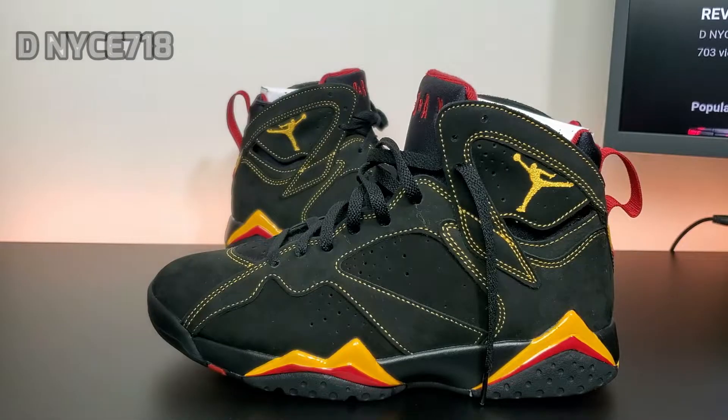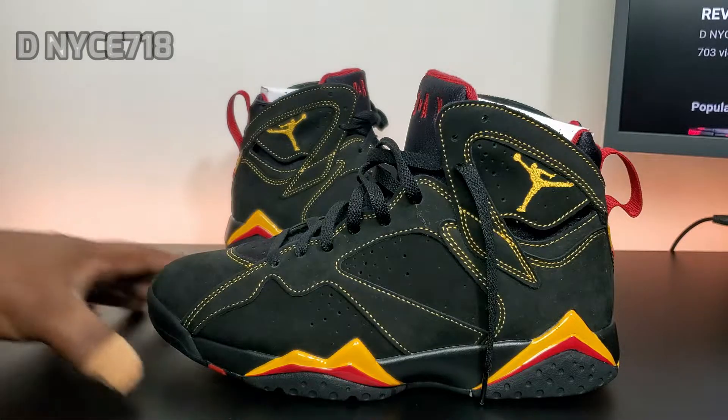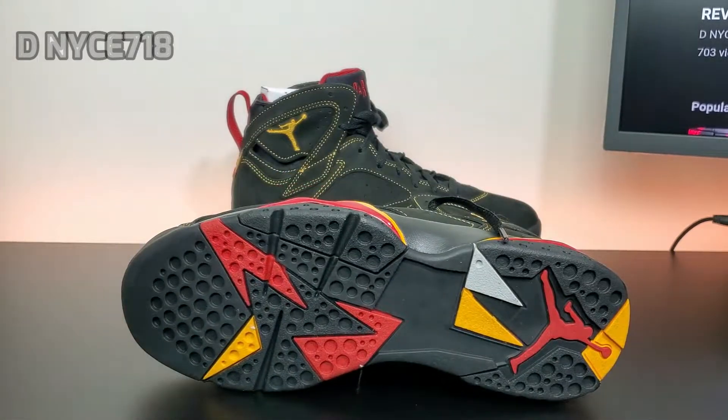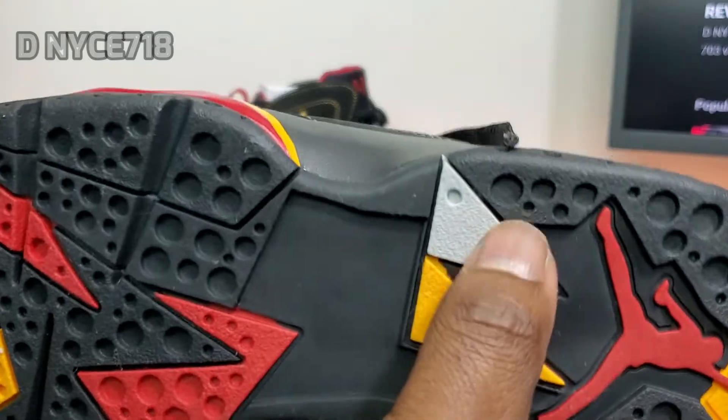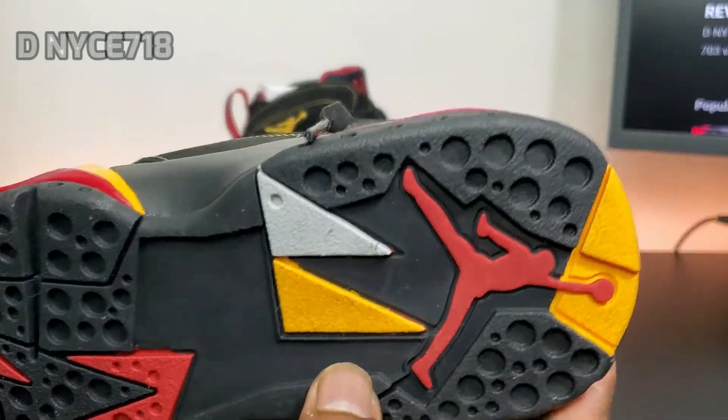So we got the Jordan 7 Citrus — I know these came out like a week ago but I'm a little late on the review. You do have that traditional 7 bottom with all black, yellow, and red. Got a little hit of gray right there and the red Jumpman.